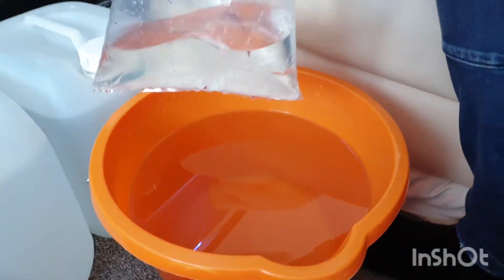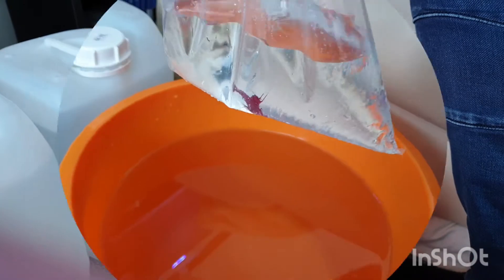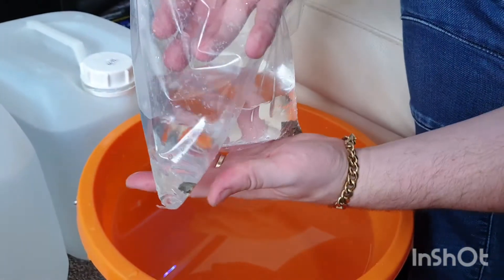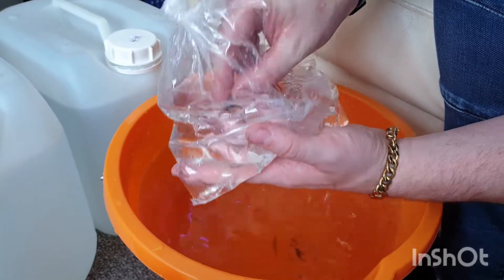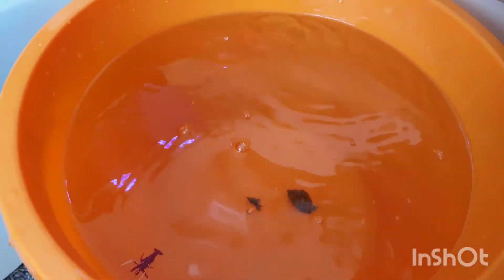We're going to put the shrimp in the water to get it used to that, and then in a little while we'll add it into the tank. Let him acclimate in the bucket for a little while. We're going to put the snails in as well and then we'll add them into our tank in about 15-20 minutes. They'll stay in there with the shrimp - about 15-20 minutes and then we'll get them moved over into the tank.